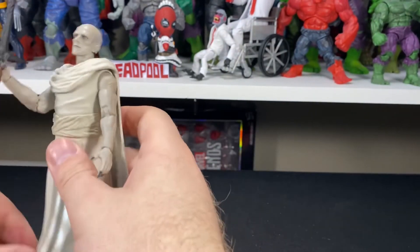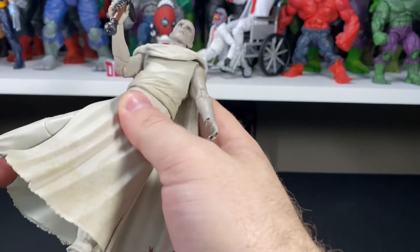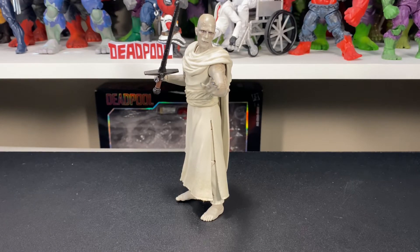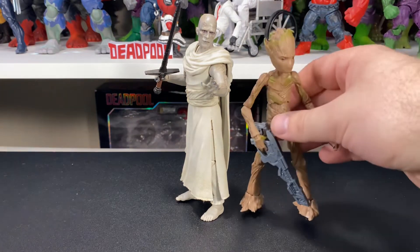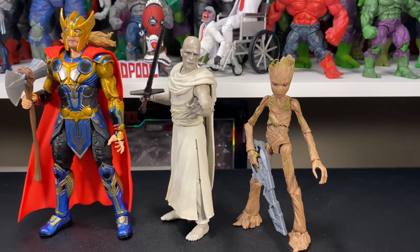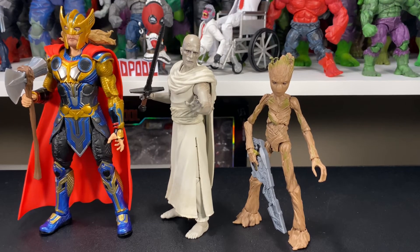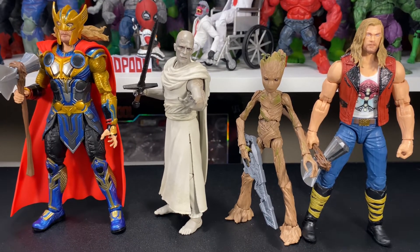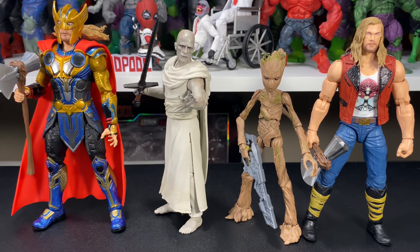He could be in some better poses but he is going to be somewhat limited. Overall, I think this one looks great — they did an awesome job. Articulation is somewhat limited; he doesn't get a full range of motion like most Marvel Legends, and obviously wearing a robe is going to restrict things. But the overall appearance is pretty cool. Here he is next to Groot for a size comparison, then a side-by-side with the fully armored Thor, and one more with Ravager Thor. He's a little taller than Groot but definitely on the smaller side compared to Thor.